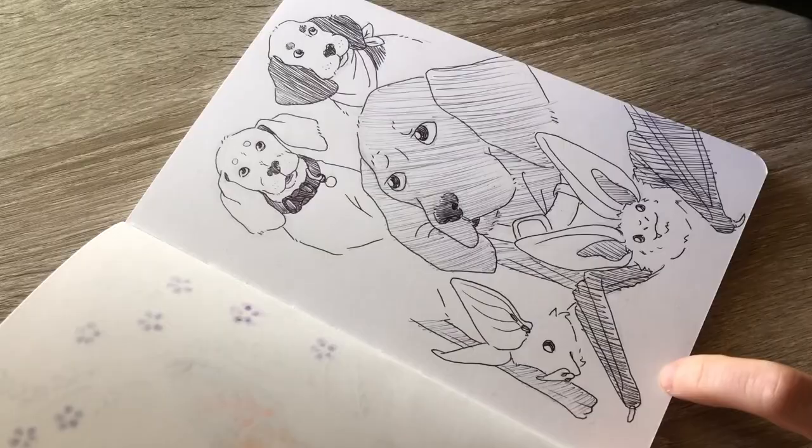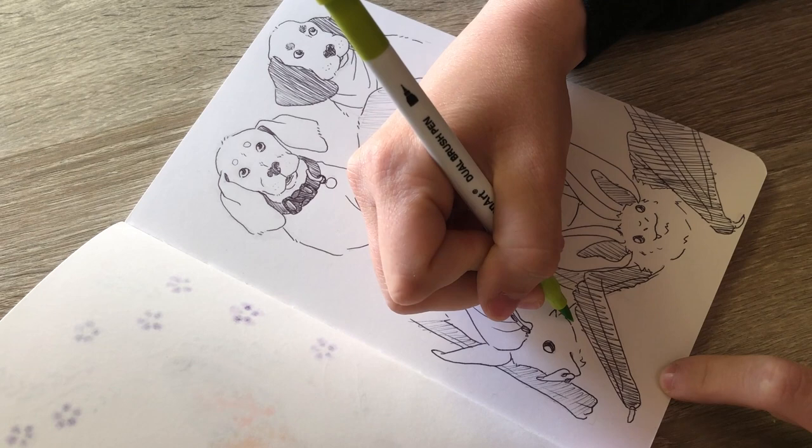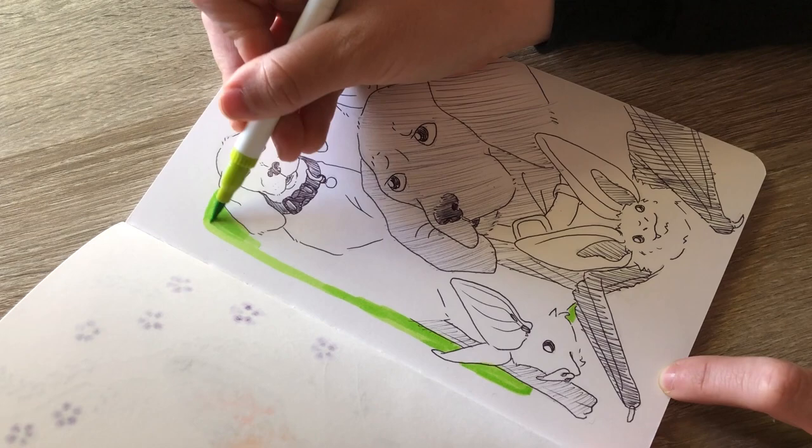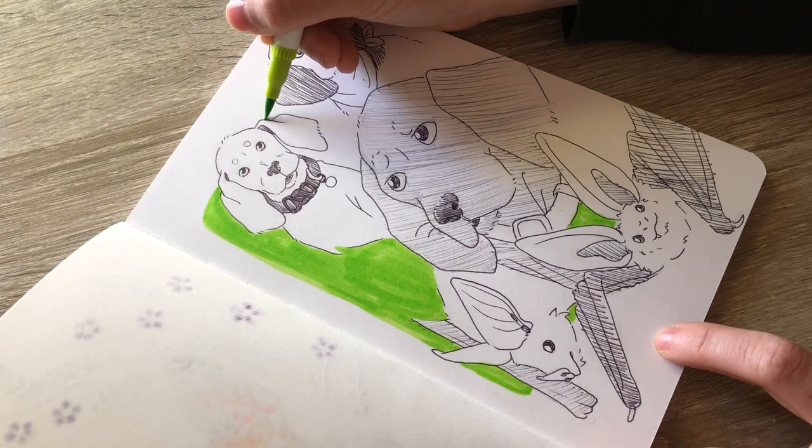As I did previously with animal studies, I colored in the background with just a water-based marker that I had. This one turned out a lot more streaky than the previous one did, and that kind of bothers me, but I am trying to let it go because this is just a sketchbook and these are just studies. They don't need to be anything perfect.